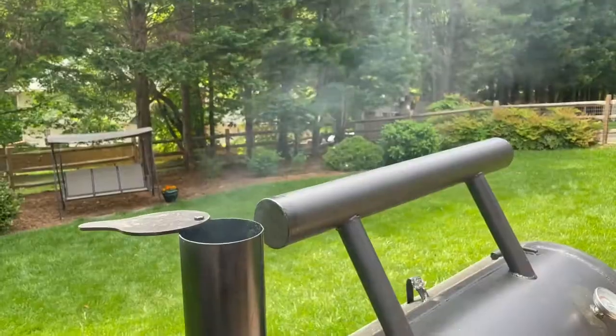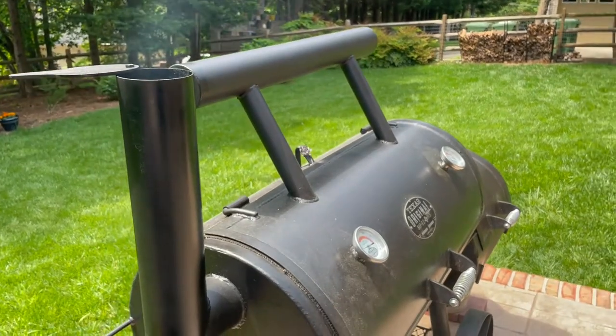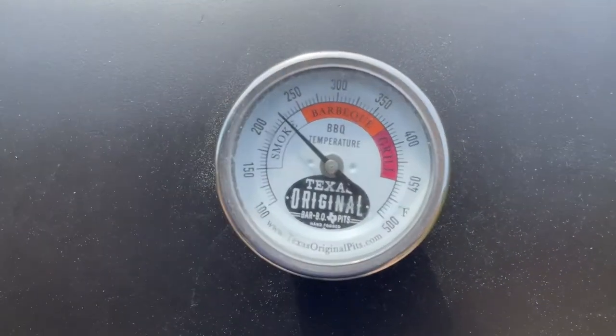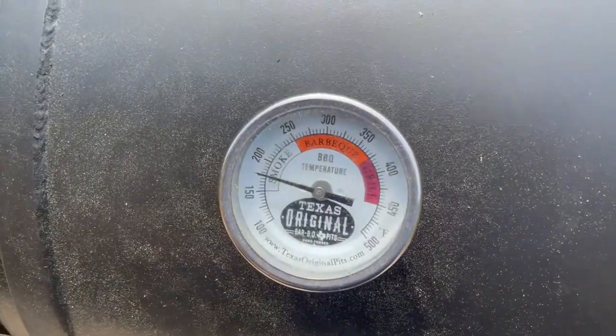Starting to burn clean. This side you can see we're right around 225, this side a little under 200. Fire's going good.